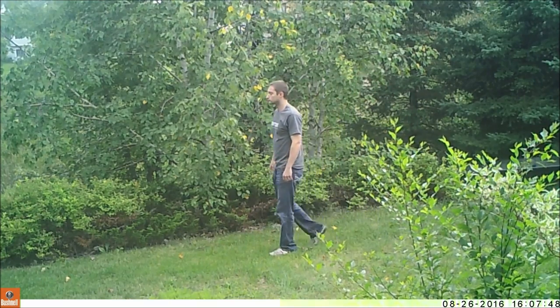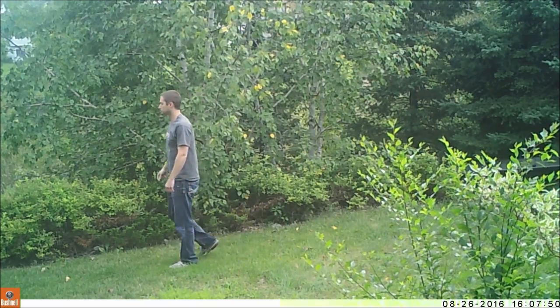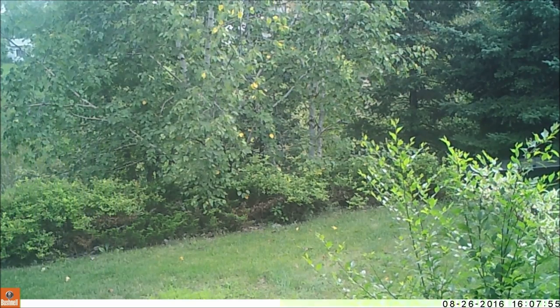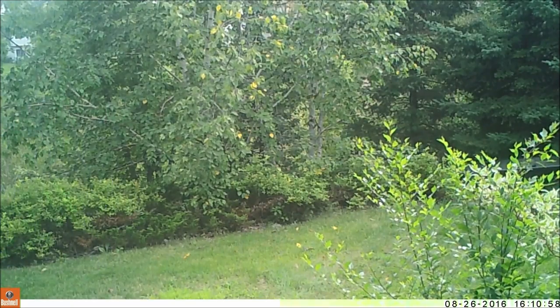Video trigger speed is slower than the photo speed — I would put it at around 2 or 3 seconds. For slow movement, it's fine. For a brisk pace, expect it to start recording around halfway or more through the frame.